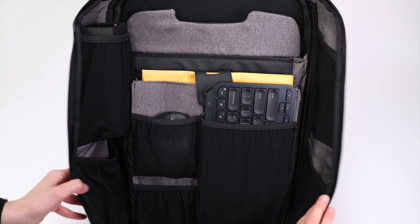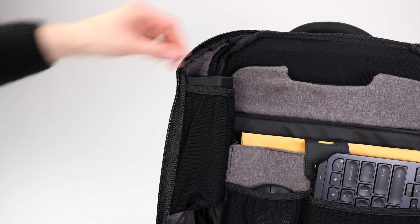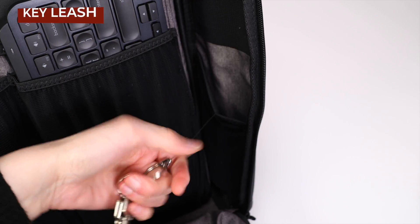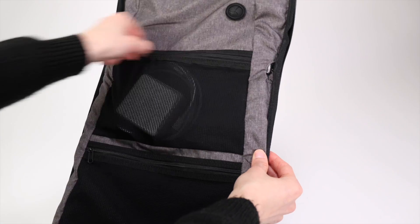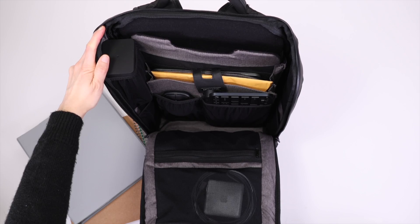There are four more stretchy pockets against the walls of the main compartment. An interesting one is the sunglasses pocket that includes a hard case to protect your glasses, and another pocket with a retractable leash for your keys. On the other side of the main compartment there are even more pockets for larger items.